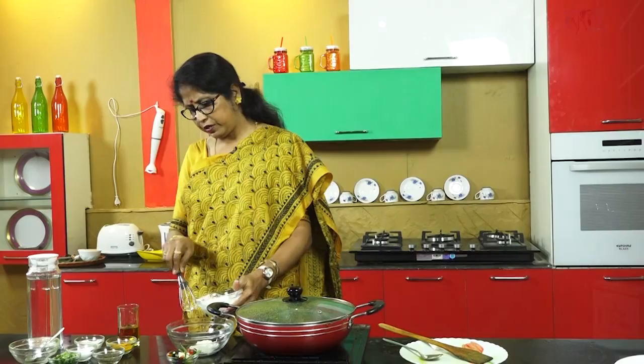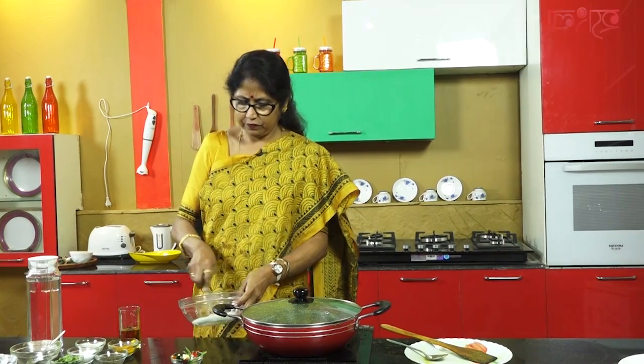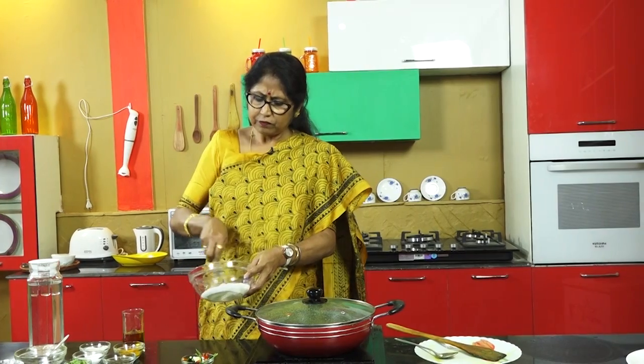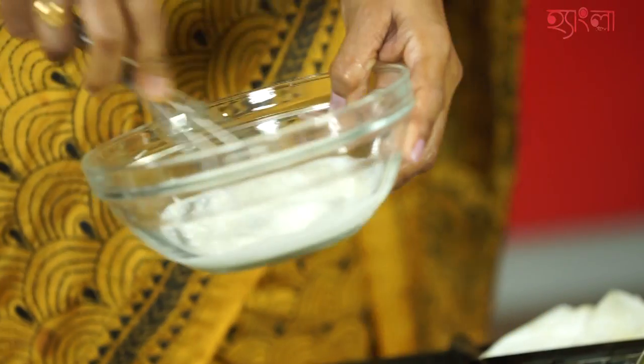If we put this into the paste, the texture will be added. Let's put the texture in the paste. As you can see, you will be able to make a creamy taste.